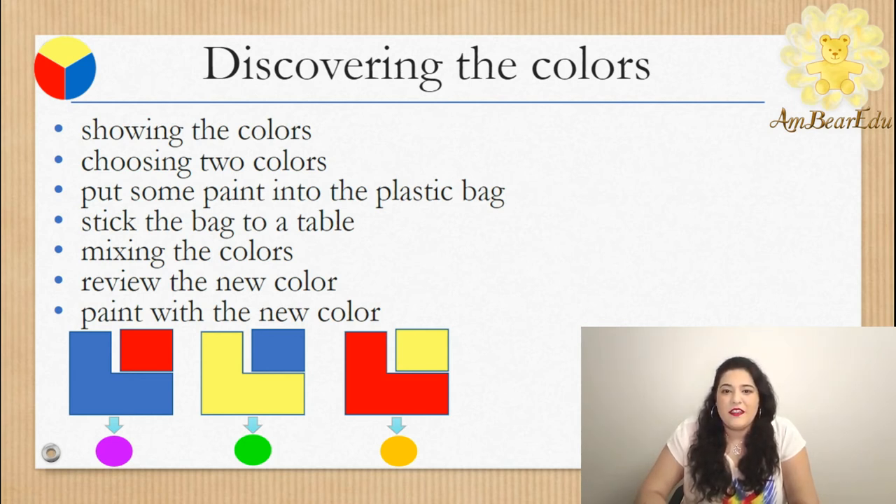When you are done with the activity, your kids can use the new colors to paint using a brush or their own fingers. That's it for the primers activity. This should be a simple and fun activity to do with the kids that helps them learn the names of the colors and be ready to discover new things in the future.